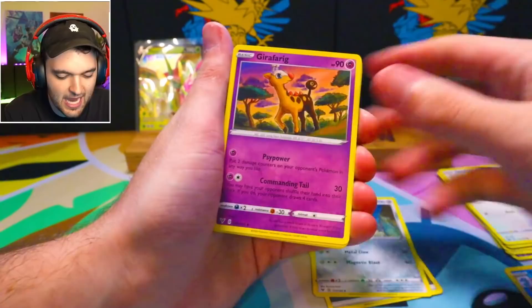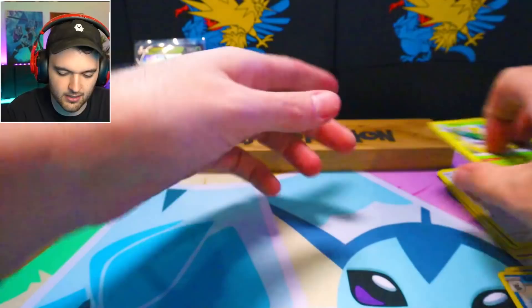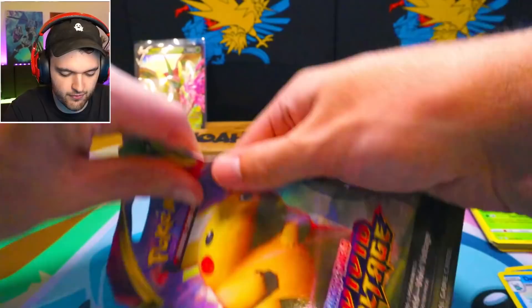So here we go — Vivid Voltage! Matang, Giraffarig, Alistair, Jemecko, Blitzle, Slugma, Beldum, Milsery, Duat, and a Shiftry. Let's go. It's such a hard Pokemon to pronounce for some reason.